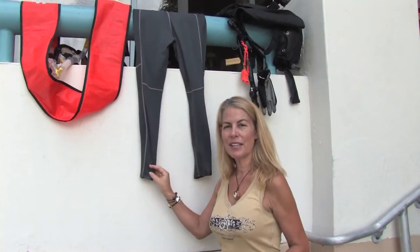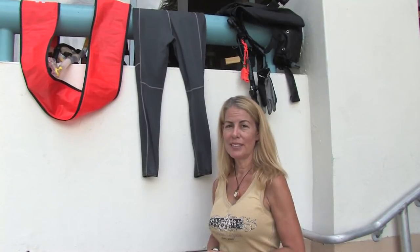Once your wetsuit is hung out to dry, you might want to leave it out until it is completely dry. Do not put it in your bag wet as it will smell when you go to use it the next time. This is Valerie Kevorkian. Thank you for watching.